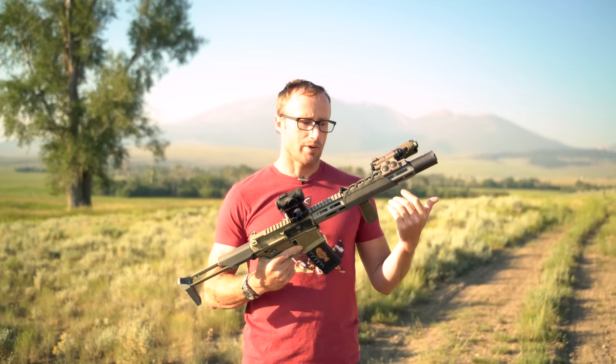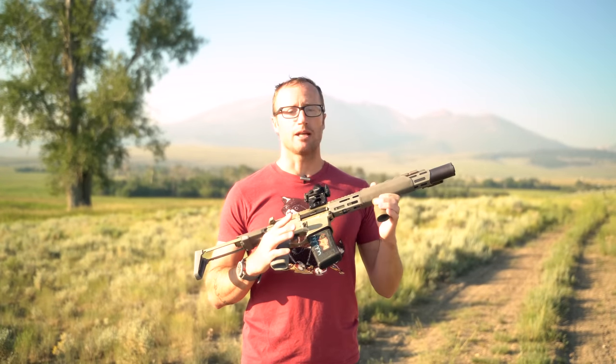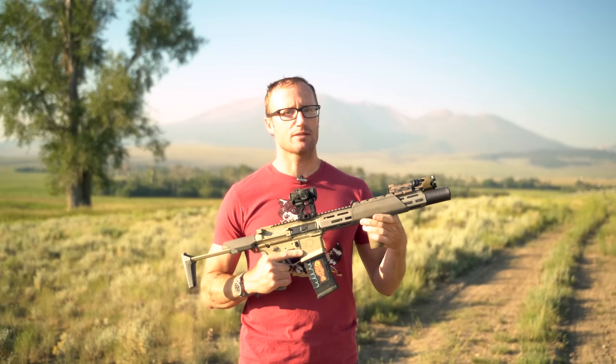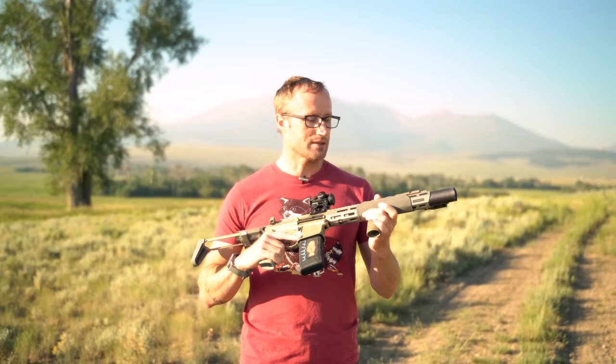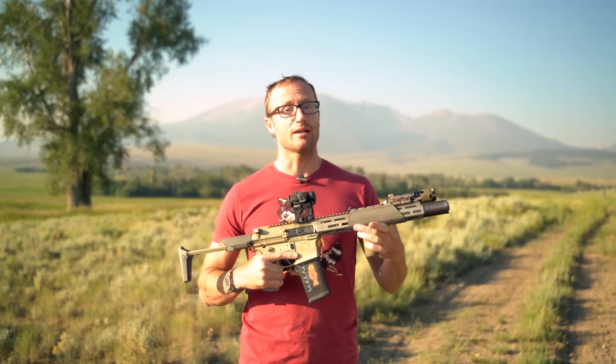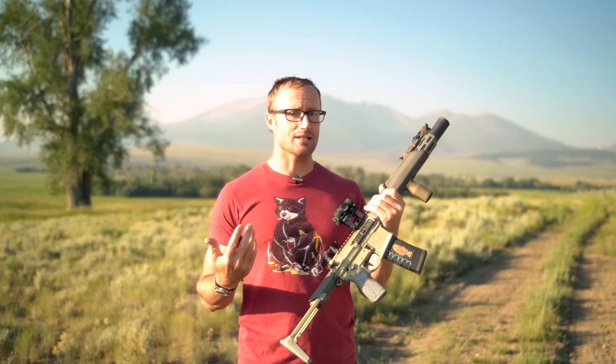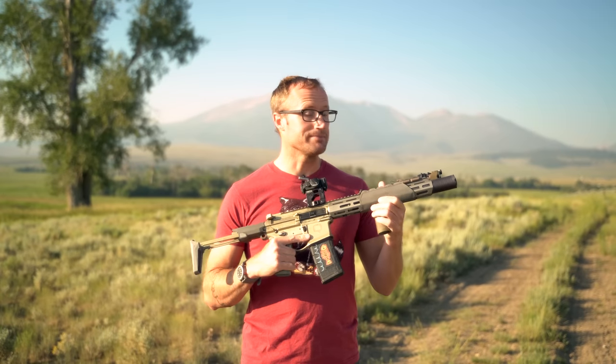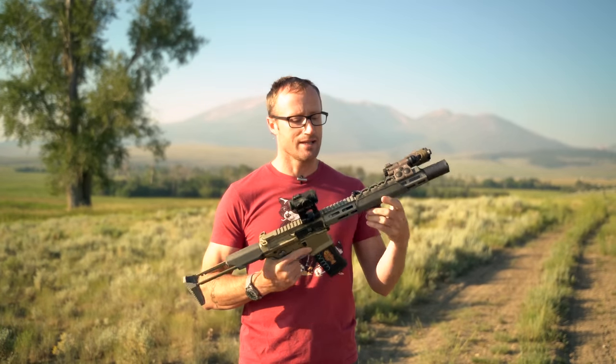Why would you want this? They come in a bunch of cool colors, so if you just want some sweet aesthetics for Instagram, you can do that. But it also does a good job with heat. If you have a black gun sitting somewhere in the sun and it gets hot, then you go to grab it — this black gun is really hot. Color honestly makes a significant difference, so this will alleviate that regardless of the color of your gun.